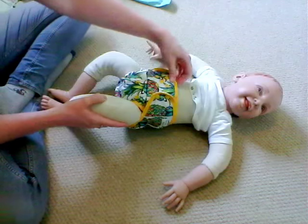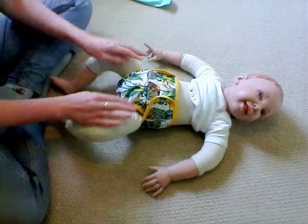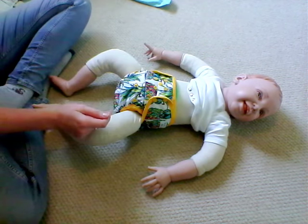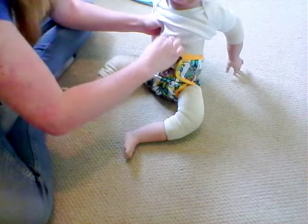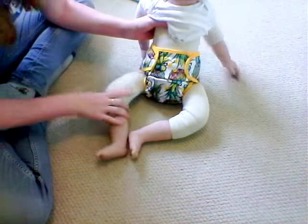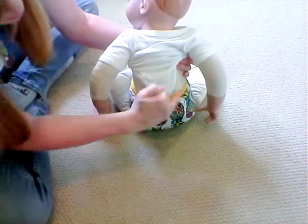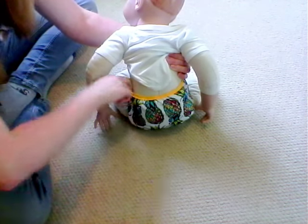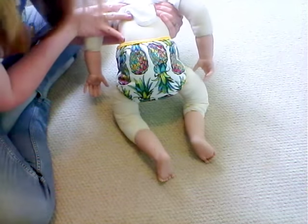Looking at the finished nappy you can see it's nice and snug around the legs — a decent fit. There's no huge gaps where there's going to be any leaks, nor does it look too tight. Just make sure you're covering all the nappy at the front and it's nice and snug and fitting baby well. You can fit your hands in there quite easily so you know it's not going to be uncomfortable for baby. That's what that one finished looks like.